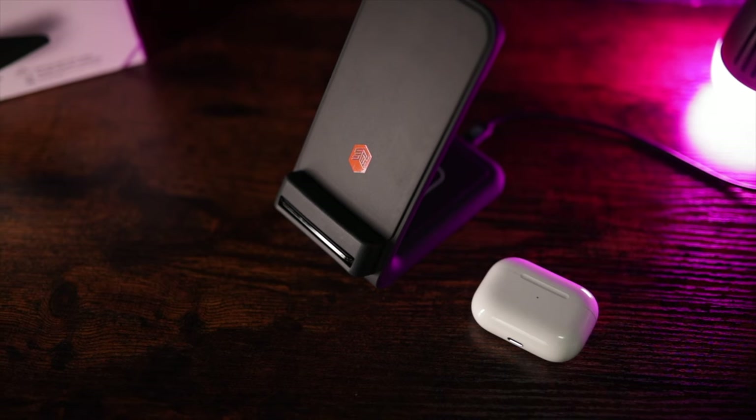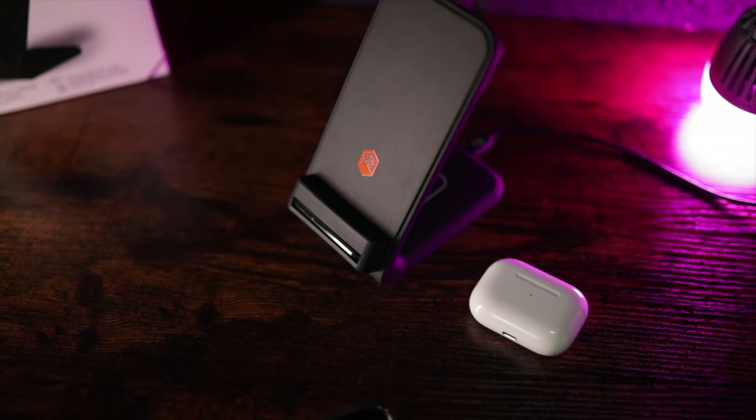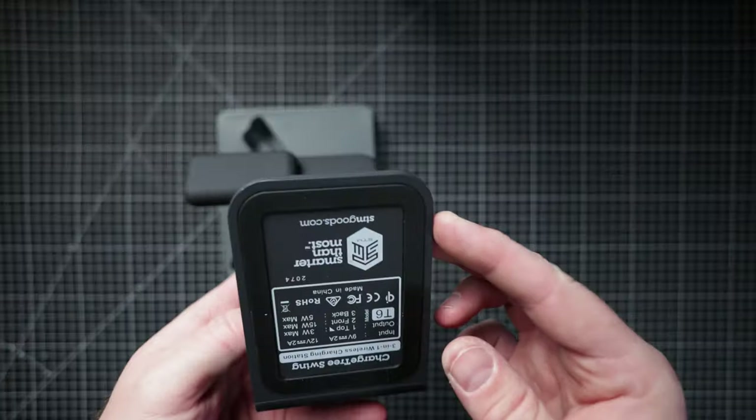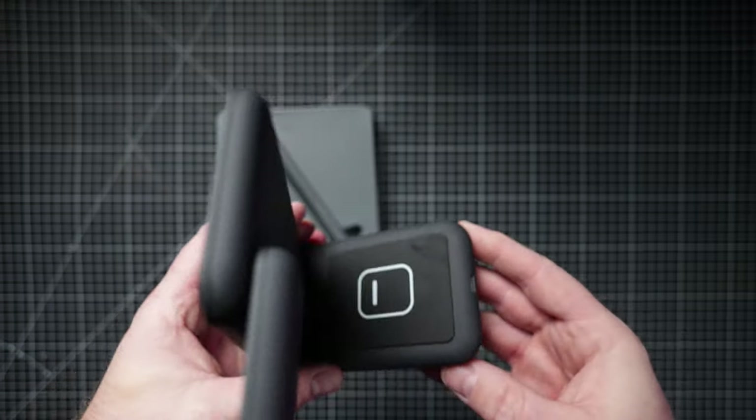This is made really nicely. It's got a nice texture to it. The build quality feels really, really good and it's nice and sturdy when you put your phone on there — not rocking, not tipping over. It's got a non-slip sticky pad on the bottom as well, which is really good, so it's not going to slide around when you put your phone on there.